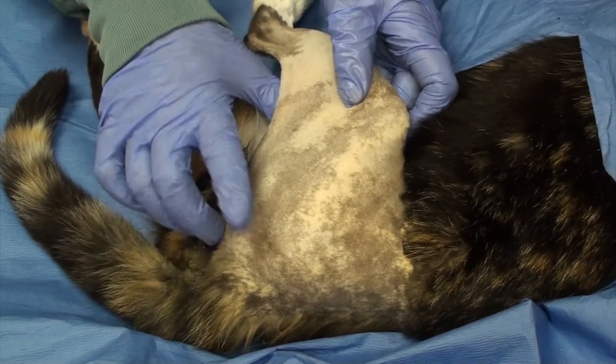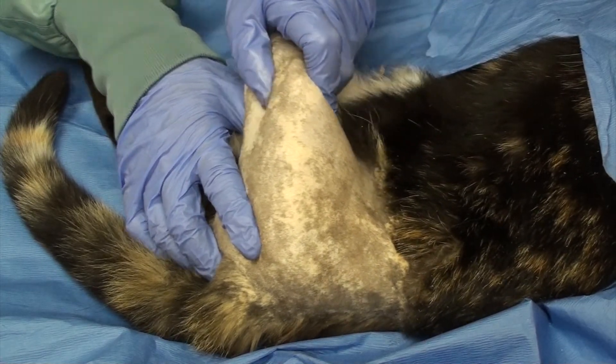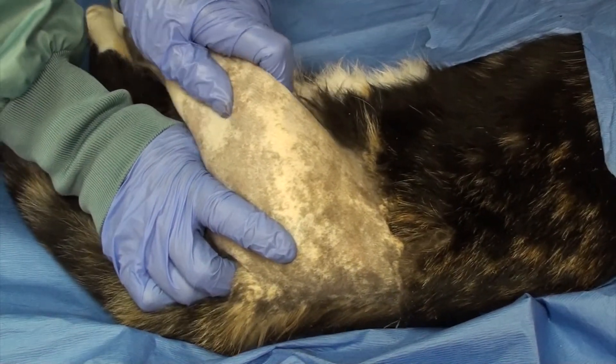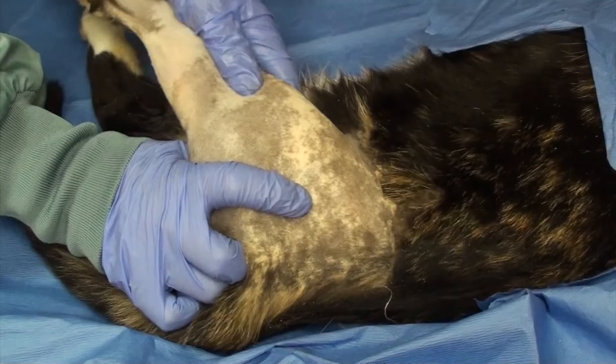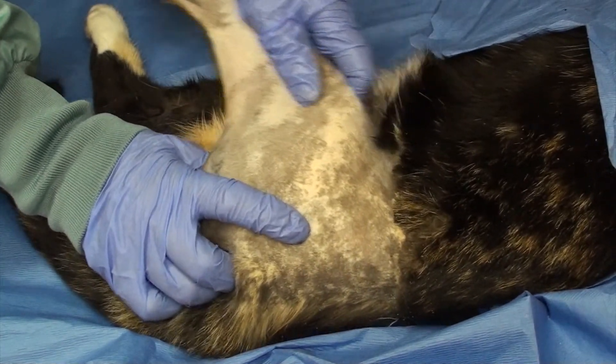Let's have another look at it in the cat. Externally rotate the stifle so the head clears the rim, pulling on the femur ventrally and caudally. At the same time I'll put my finger in front of the femoral head to push it into the acetabulum.